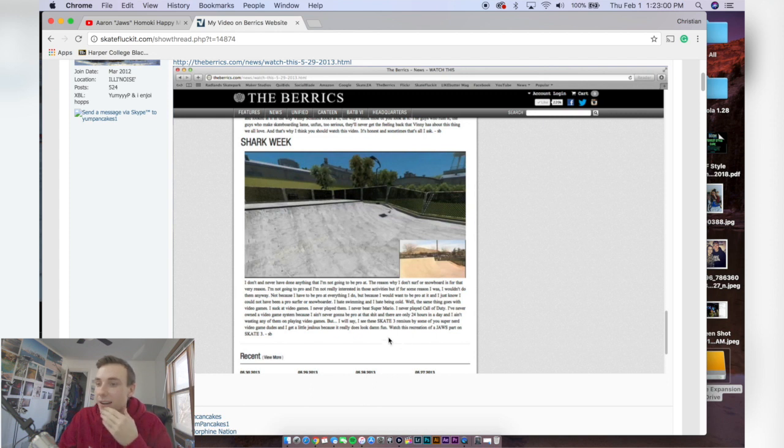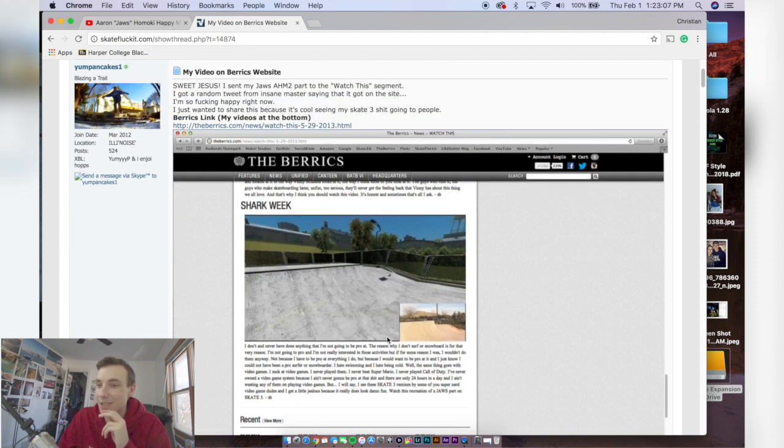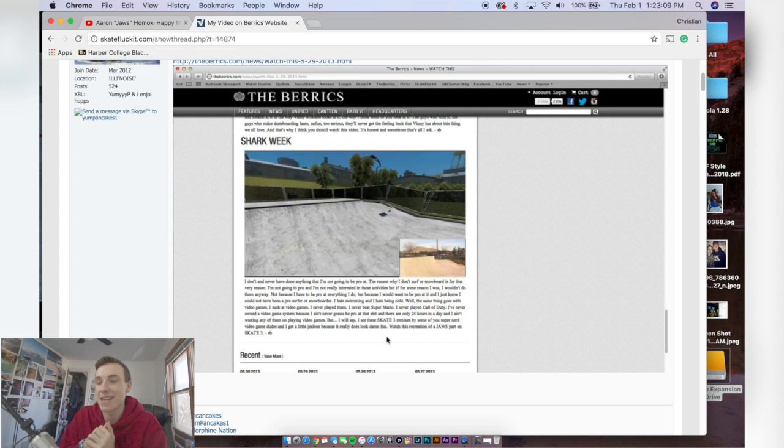That was really cool — that's the story of how I got on the barracks. It was really awesome just having that feature, and I actually didn't know they were gonna do that until somebody messaged me about it. Anyway, that's gonna do it for today's video. I hope you guys enjoyed it. If you want to see Skate 3 content, make sure you click subscribe. I'll see y'all again soon. Peace.